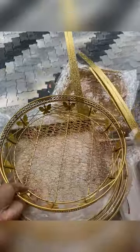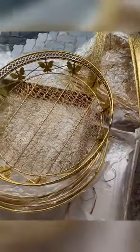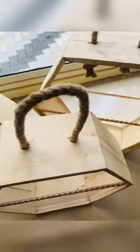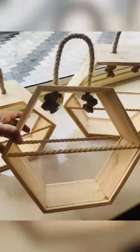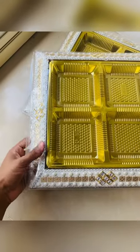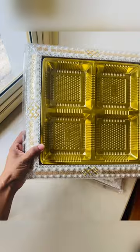This is a metal hamper. I will separate the metal hamper and put it in. I will put it on the two sides. I will put it in a hexagon wooden hamper. I will set the nuts and dry fruits, chocolates and flowers.